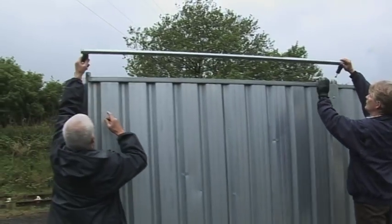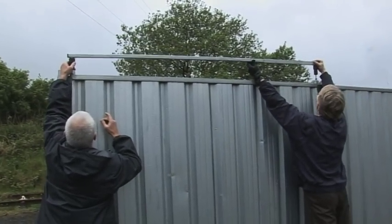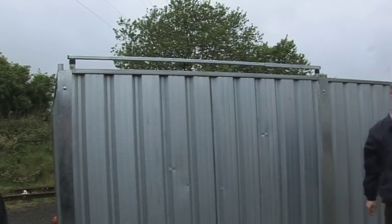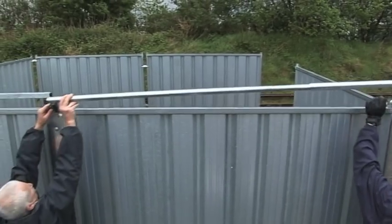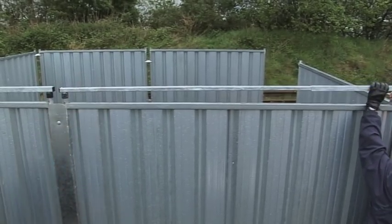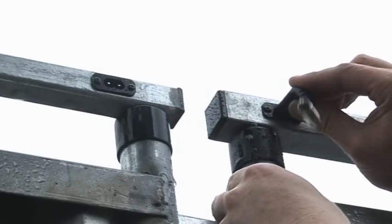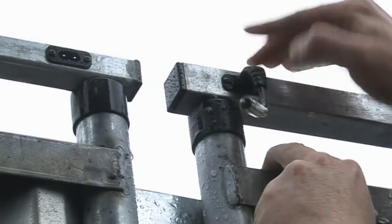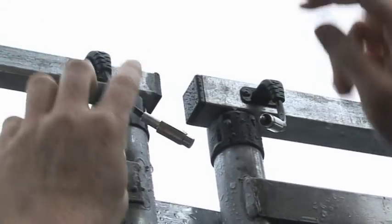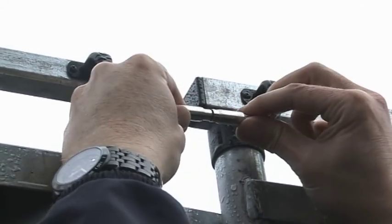Here's how the system works. The standard system works by the addition of a patented fence top bar. This bar simply slots into the upright support of the fence panel. Each bar has a connecting lead to connect it to the next bar in order to create a circuit. This connection is designed to break apart if an attempt is made to remove a fence panel.